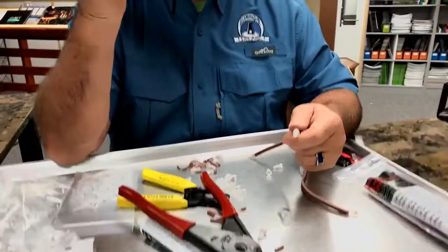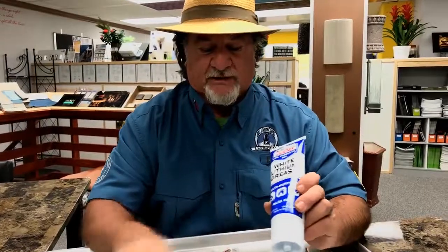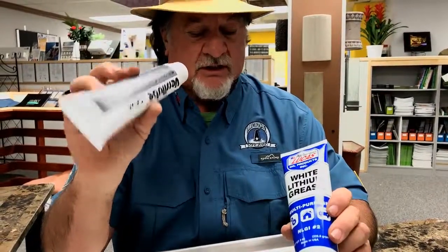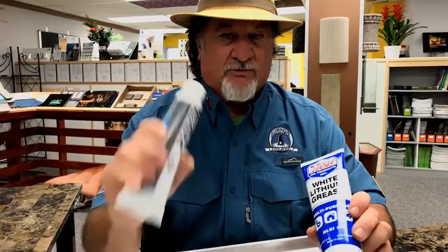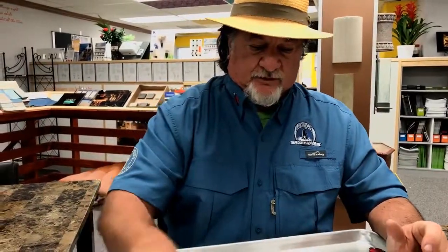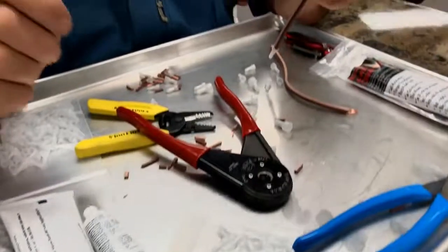I did miss a step — I would have put grease into the connection before I crimped it. You can use white lithium grease. I'm a big fan of silicone dielectric, and of course you can use ox guard, which is a dielectric grease too. Any one of those combinations will work. So that really is 101 on how you crimp that, and it's absolutely perfect.